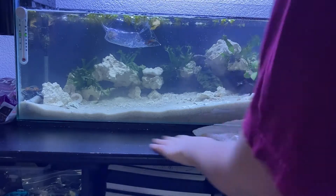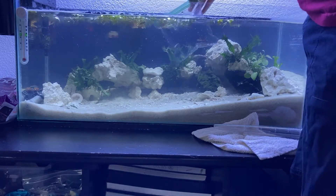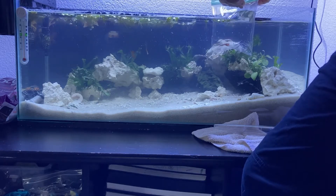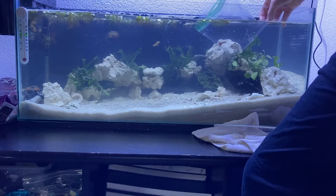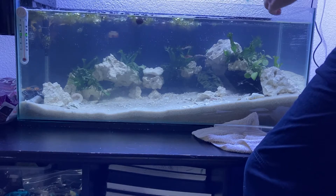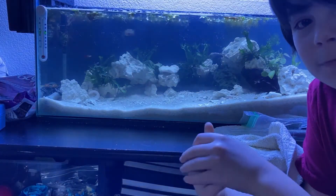I'm going to let the guppies swim out of this bag because it's from my aquarium and I really trust my aquarium's water. There they go — all four of them are in the tank. Thanks for watching, hope you liked the video!